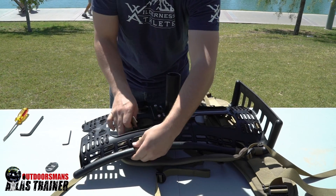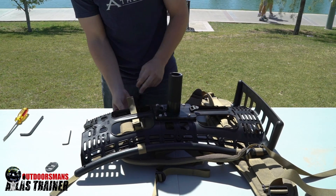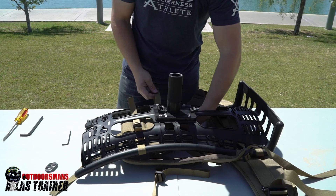You can hold the straps right there to give yourself a little more leverage. Then install the bottom strap.